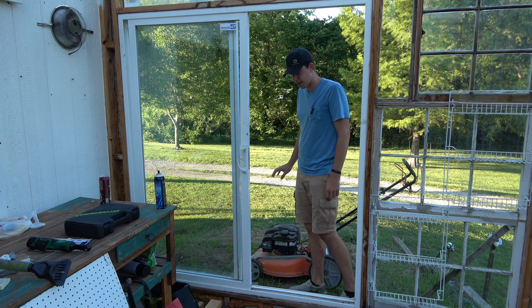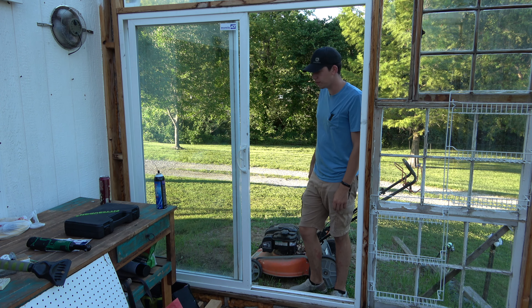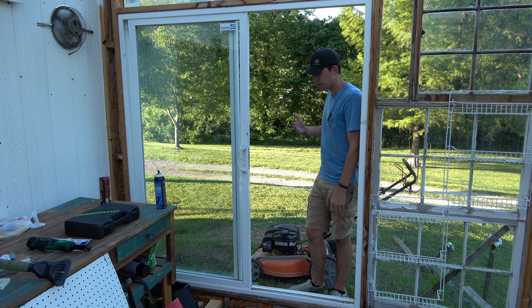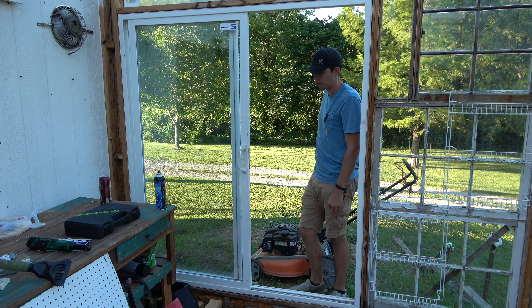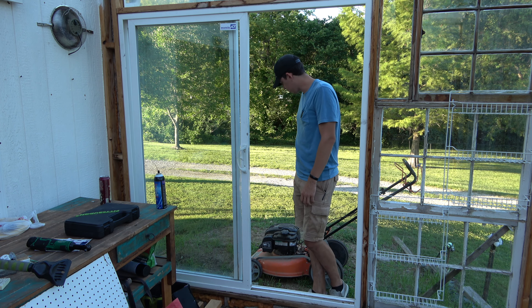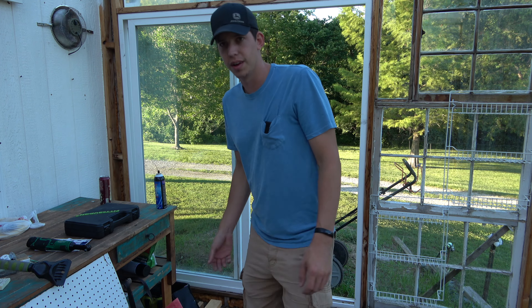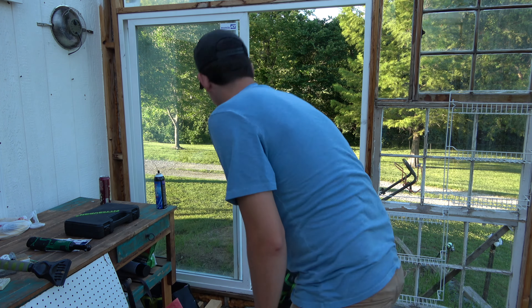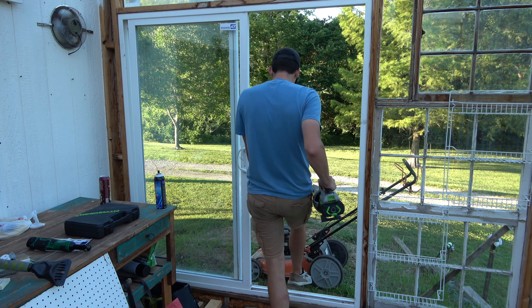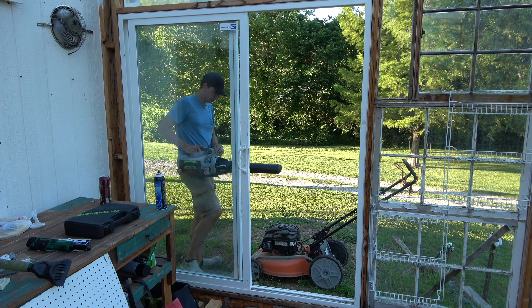I'm supposed to diagnose this and send a quote, so that's what I'm going to try doing today. Unfortunately we have no more starting fluid, so I'm going to start off by blowing this thing off so when I open it I don't get dirt everywhere. I'll wipe it down and see what we're working with. I have this ego blower here.